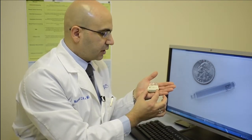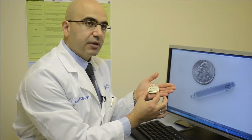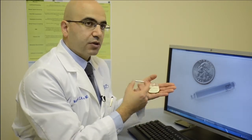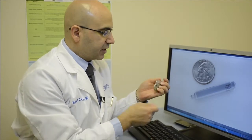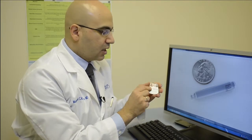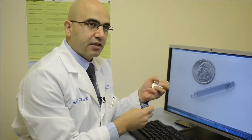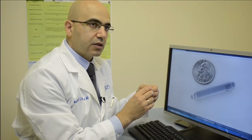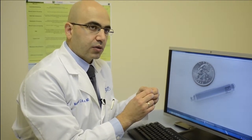It's about 4 centimeters in length and it eliminates the need for the pacing wire and eliminates the need for the surgical pocket or the lump that those pacemakers create when they sit under the skin here in the chest wall. So the risk of infection is less. The risk of complications associated with the pacing wires in the long run are also less.